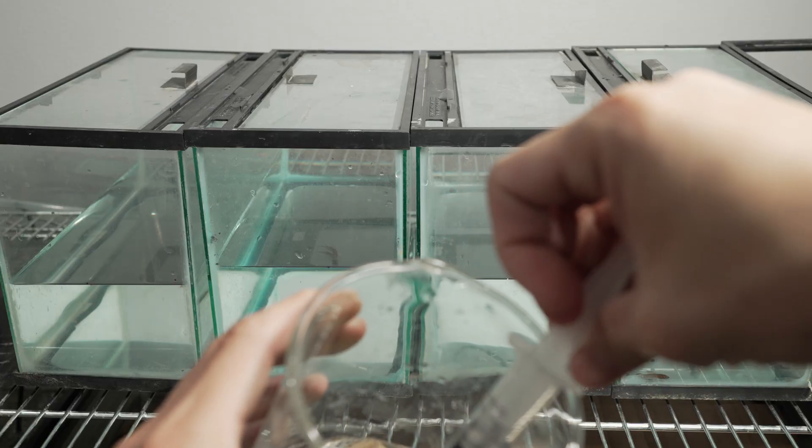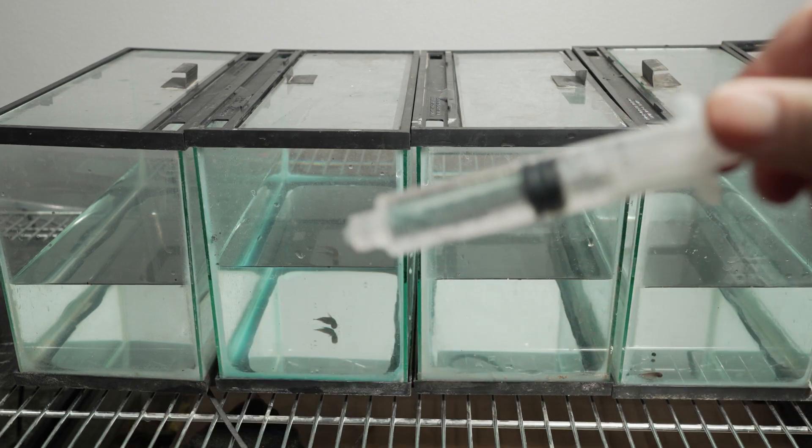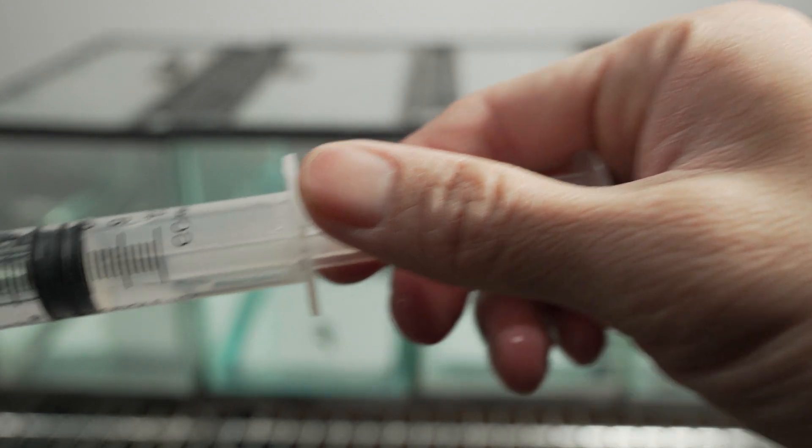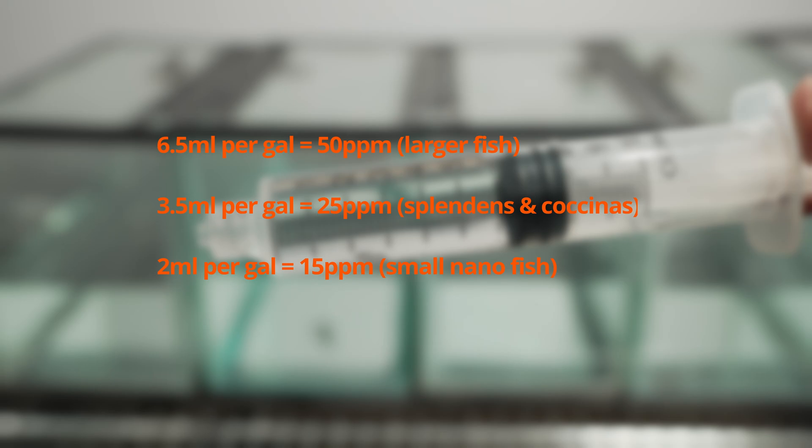From what I've found, fish with low tolerance such as nano fish should only be dosed at 15 parts per million. Here is a simple cheat sheet to help you figure out how much hydrogen peroxide you need to reach the appropriate parts per million concentration.